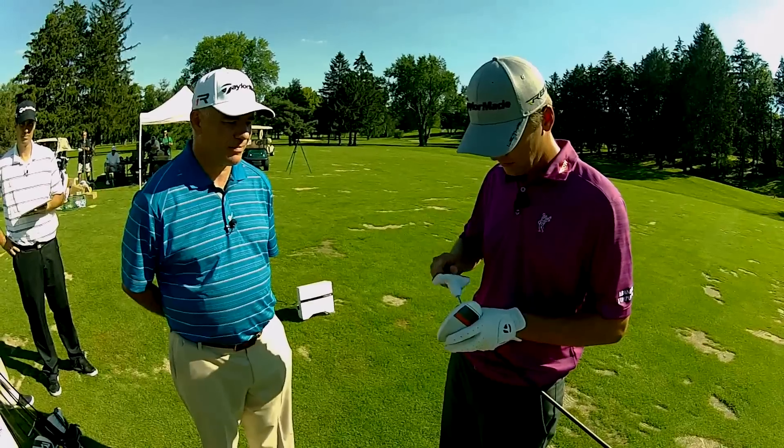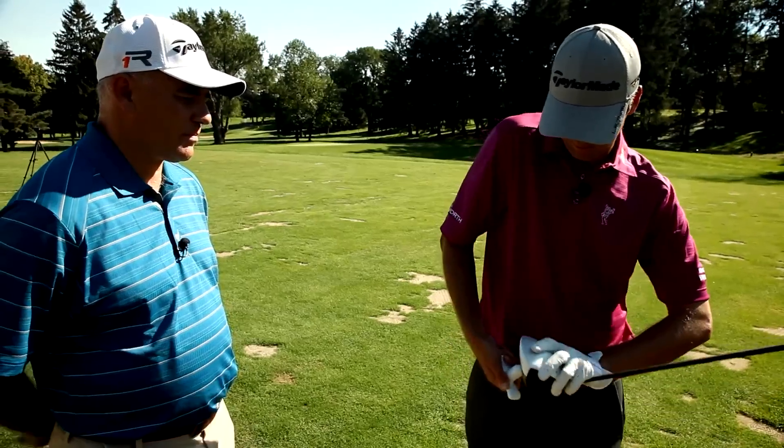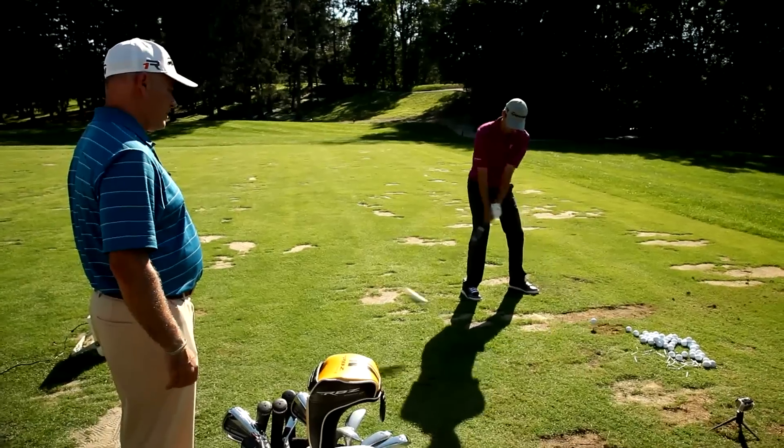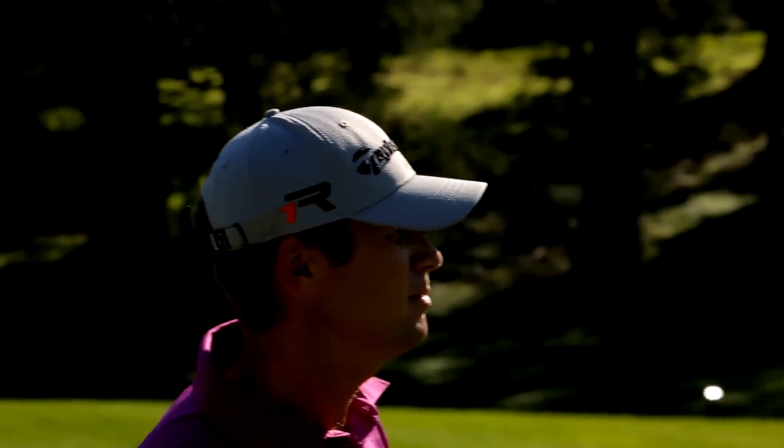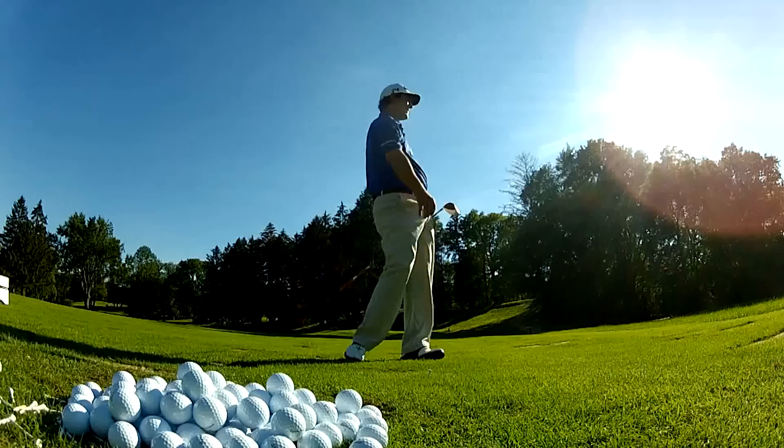That was pretty good. I'm going to open the face angle. How's that look? That looks better. There we are. 313. That's amazing. I can get used to that one.